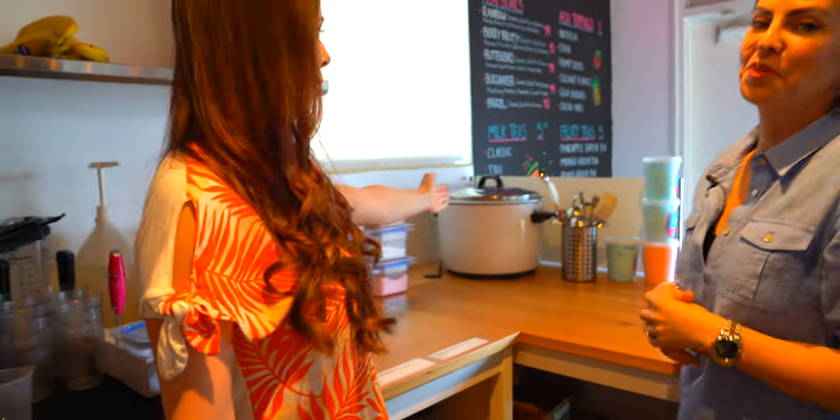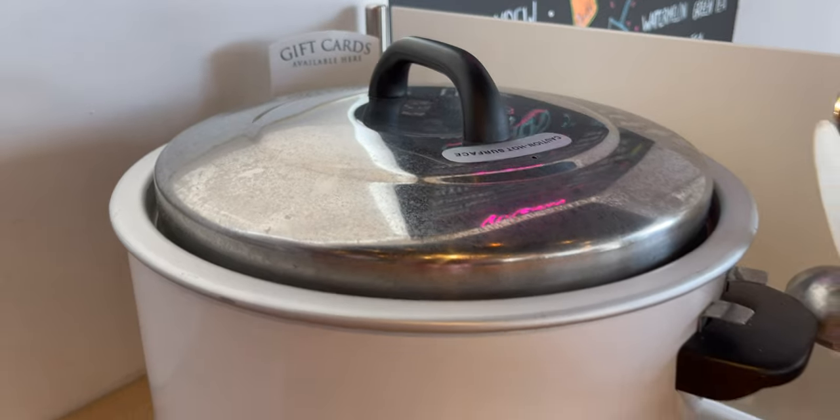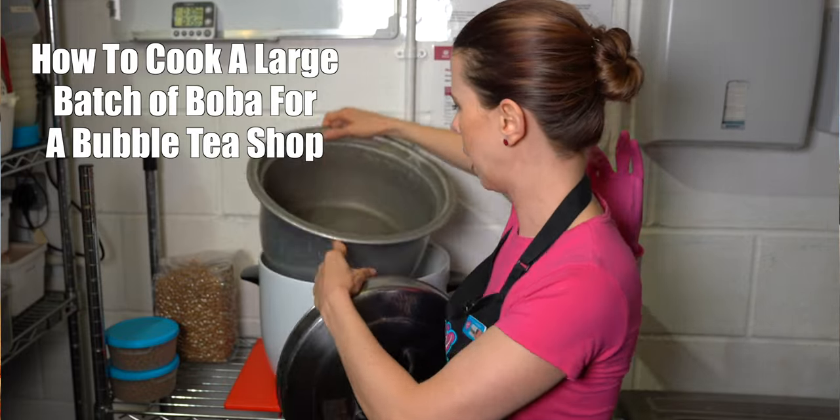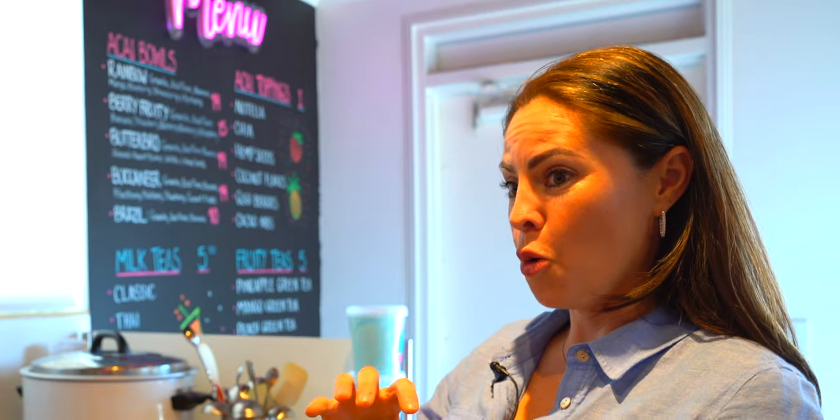We have the boba cooker. Is this kind of the same size as the one that I had in my video? Honestly, I don't know what you had in your video, but I saw your video and I followed your instructions and I thought, one cup of boba for like six or eight cups of water — I'm just getting the biggest cooker. That's it. The biggest one I found.